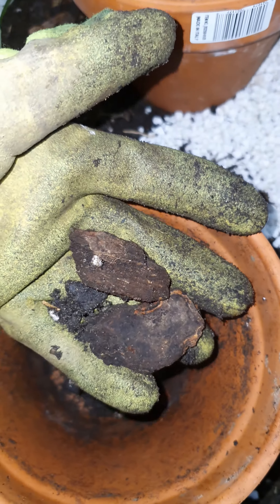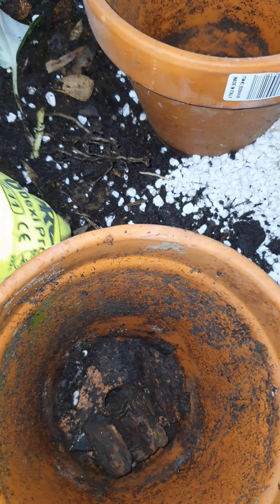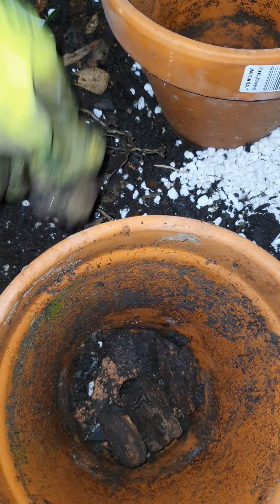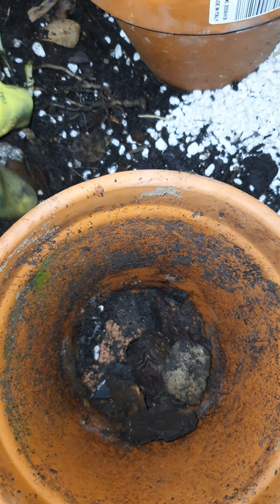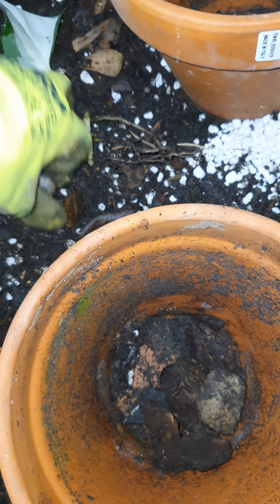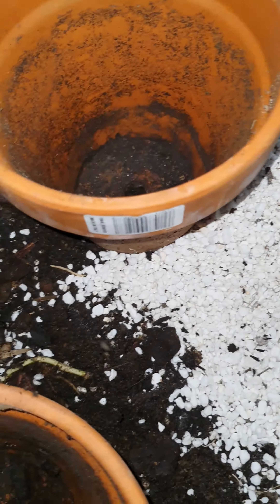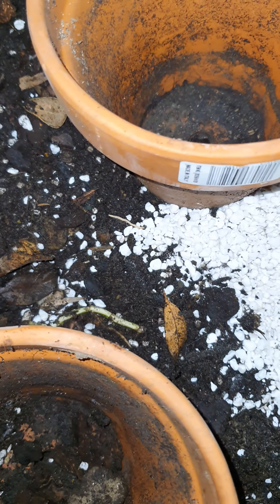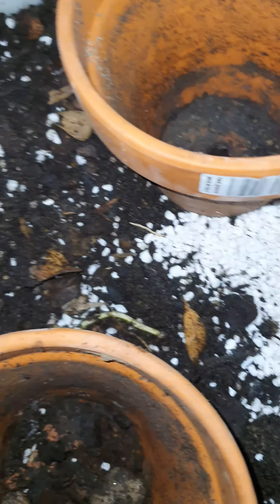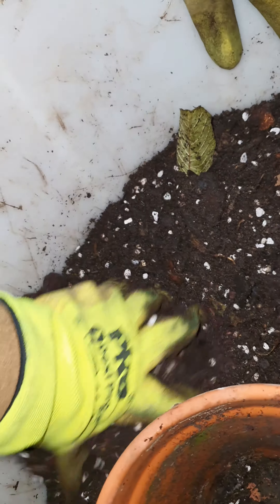For now I'm going to pot one into a small pot until the others get roots, then I'll put it all together so it gives me a nice bunch. This is the pot I'm going to use — it's not very big, just enough for my one leaf and the one with the roots. I'm going to put this lovely Manjola pothos into its own little pot.